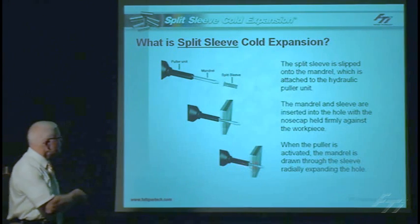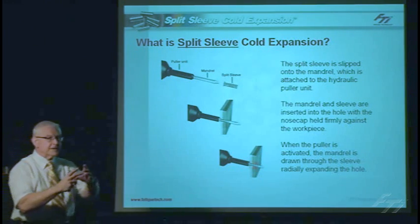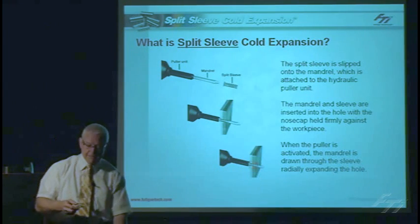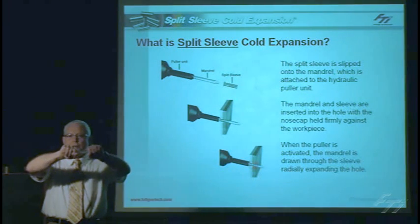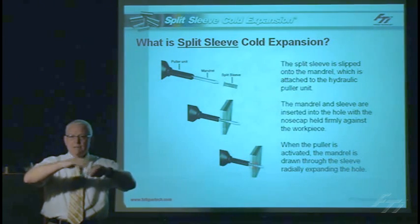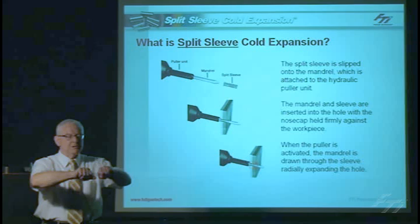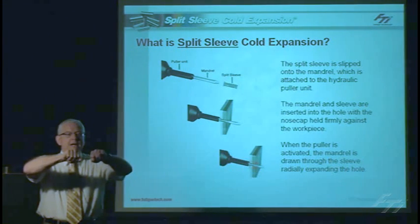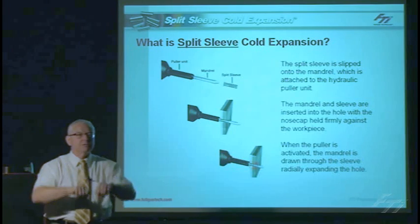We place the mandrel and sleeve into the hole, keep the sleeve in place, and then pull the expansion mandrel through the hole, effectively yielding that hole and inducing a residual compressive stress. What we mean by yielding: if you take a spring and pull it apart, generally when you let it go it comes back — that's staying within the elastic limit. But when we cold expand, we exceed that elastic limit. We pull and expand that hole, putting a permanent set in, so when released it won't go back to where it came from. We have permanently deformed that hole and induced a residual compressive stress.